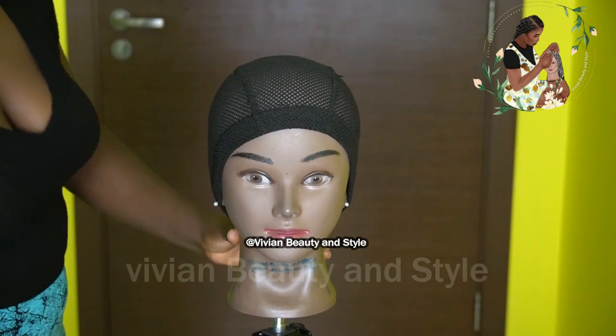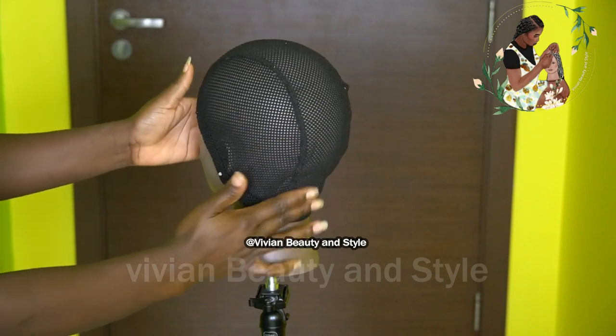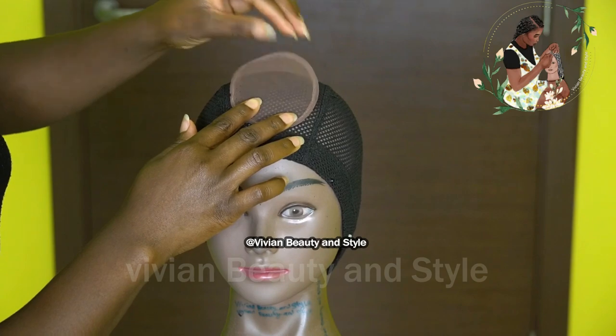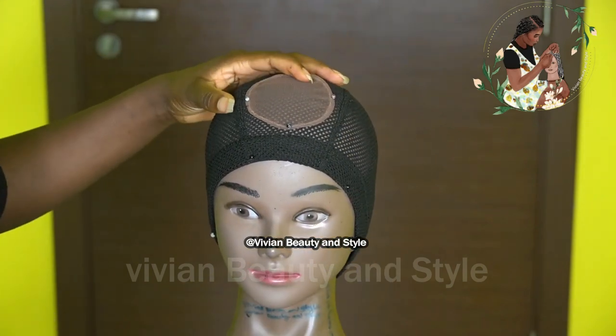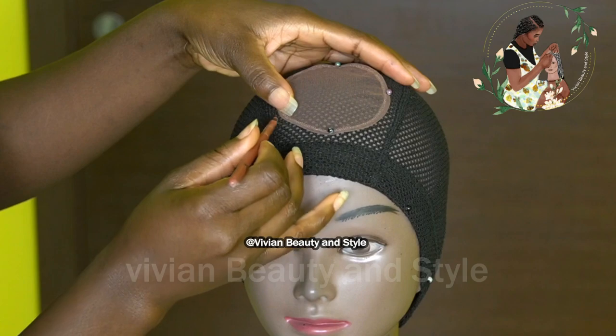Next I'm going ahead to place the cap on the mannequin head, and I'm pinning it down. Right here I'm going ahead to place the lace where I want it to sit. Then I'm going to be using a concealer to mark where the lace will be, just marking around the lace area.